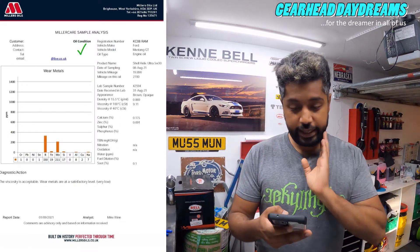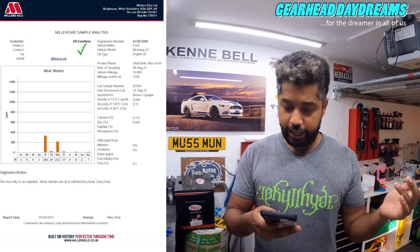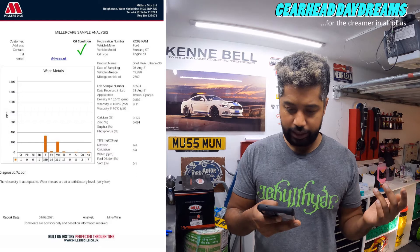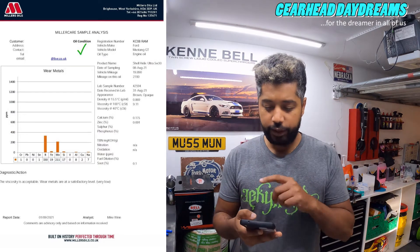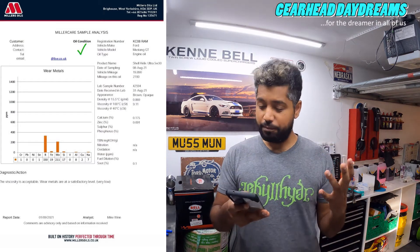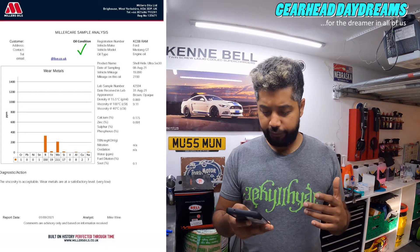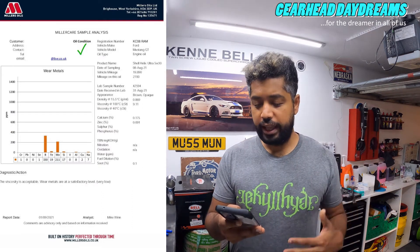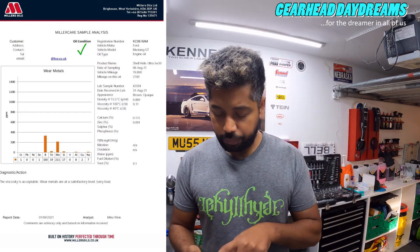Looking at the report: I have 1 part per million of chromium (Cr), zero parts per million of lead (Pb), zero parts per million of nickel, and 1 part per million of tin (Sn). Then 330 parts per million of boron (B) - I know why that is and I'll get back to that. 19 parts per million of iron, which is very low. 211 parts per million of molybdenum, and 17 parts per million of silicon, zero of vanadium - I think that's only relevant for diesel fuel.